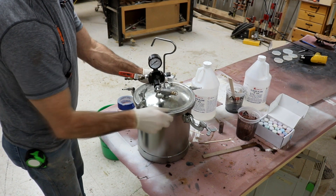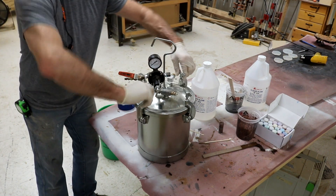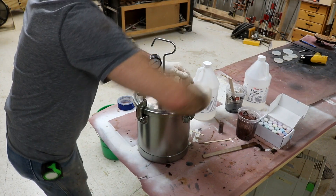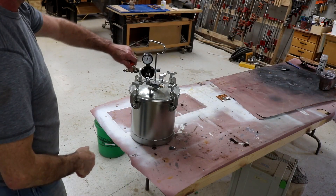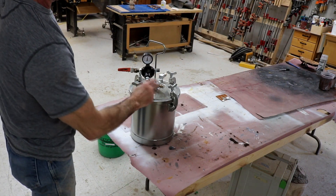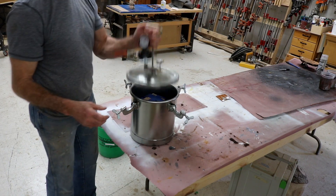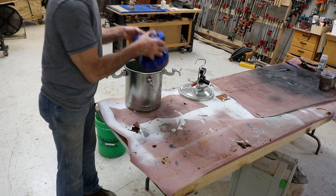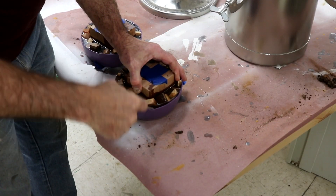Then he poured the resin into the bowl and placed the molds into a pressure pot. He set the pressure to 45 pounds and let it sit in the pressure pot for six hours. The pressure compresses the bubbles in the resin, making them microscopically small so you can't see them. Then I had to wait for seven days to let the resin fully cure so that it would tolerate the stress of high-speed turning. And let me tell you, those were seven long days.